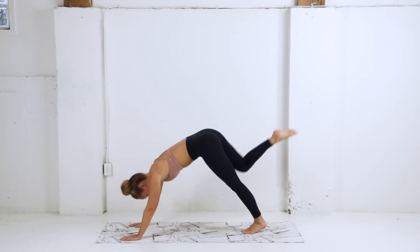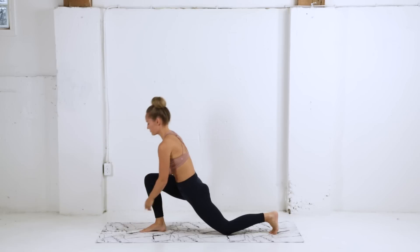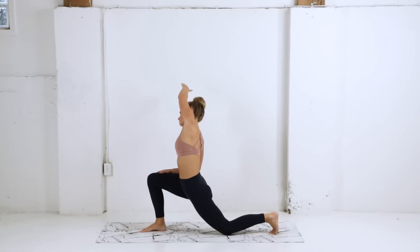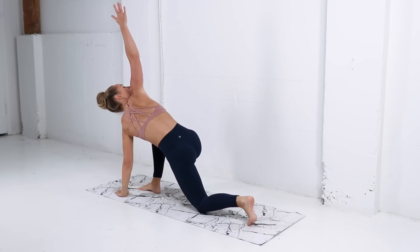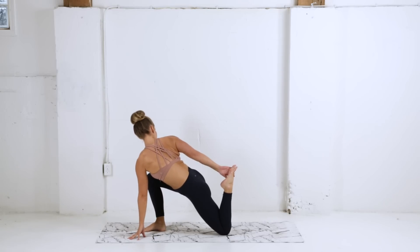We're gonna inhale, float that right leg up to the sky, and then exhale stepping forward coming into a lunge. Dropping the left knee, left arm reaches up and over — you want to feel a nice stretch through that left side. Placing the left hand on the ground, right hand comes up to the sky. If you want a little extra stretch, you can grab onto that left ankle or foot to get a nice stretch through that left quad muscle.